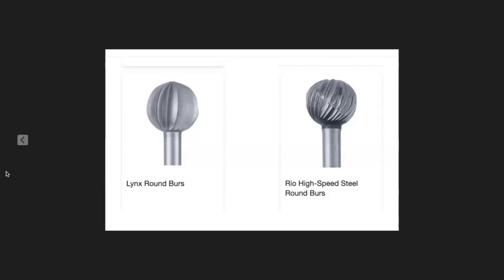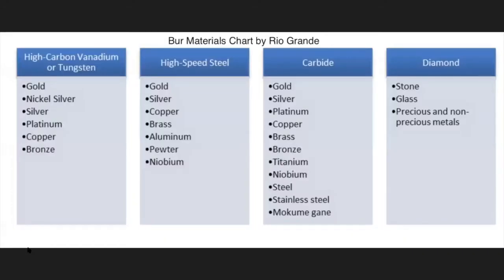You can see the high speed steel on the right has a small cut along the side that helps get chips out. This is also from Rio — it's a burr materials chart about which ones to use on which materials. For the most part what we work on, high speed steel is the preferable one for us. Carbide is great but tends to be pricey.